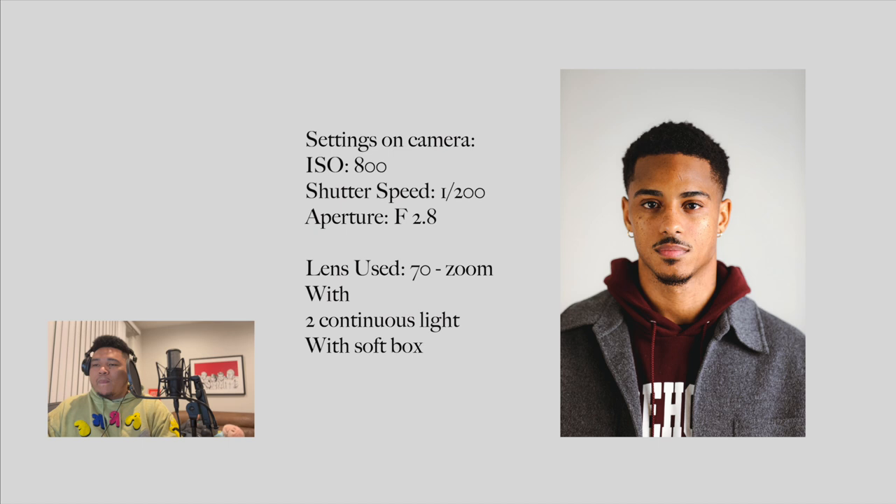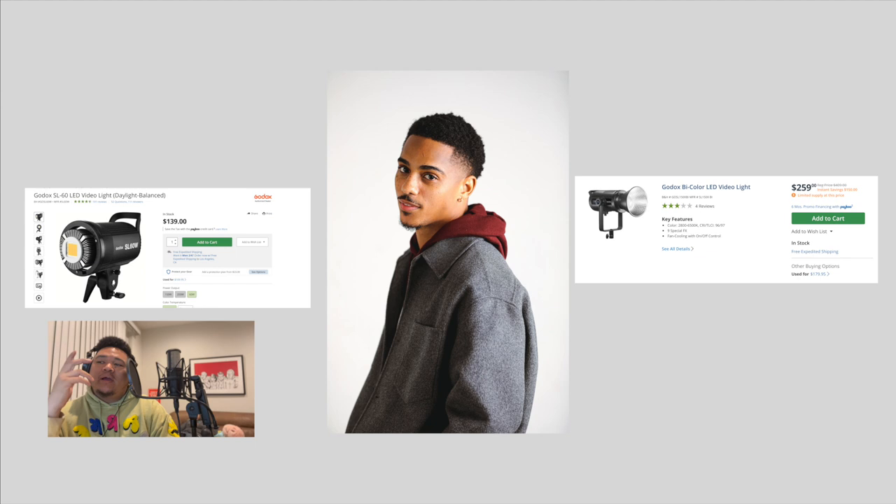There you have it — shooting with me and Keith Powers. I'll put the links for both of these lights in the description so y'all can go get it yourselves. Show me how y'all gonna shoot it too.